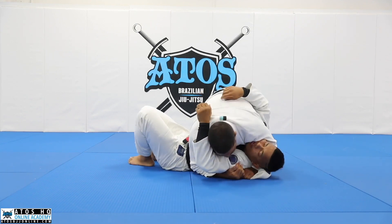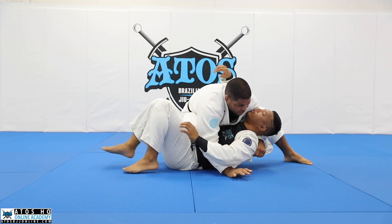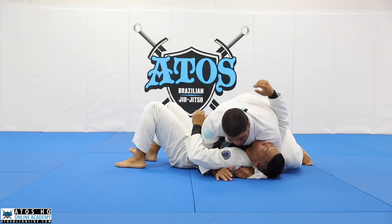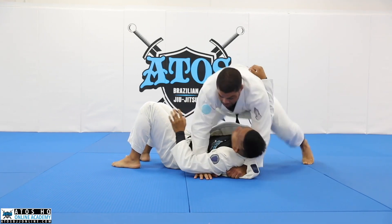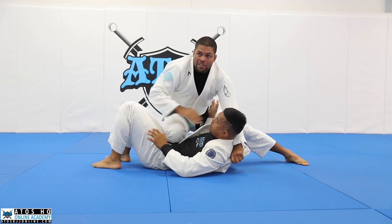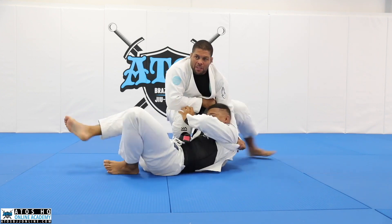So you're here - knee on belly. You can lift like this, try to move around. Now I go back. I don't need to stay there. Like releasing the arm is okay, but he can push me with that arm.